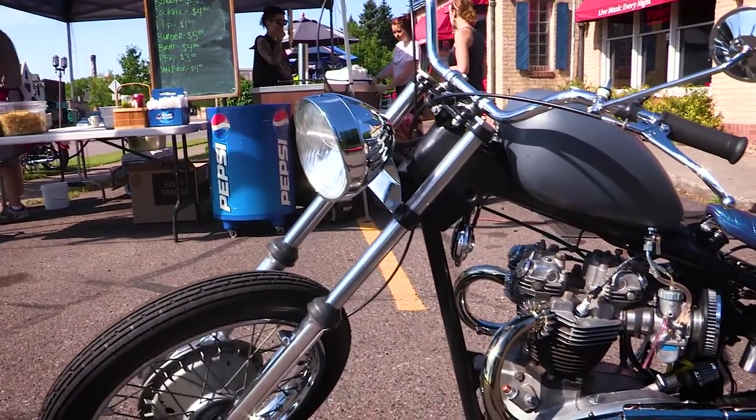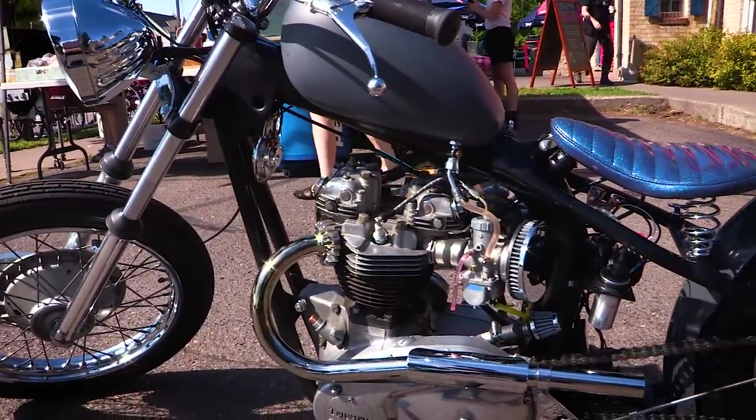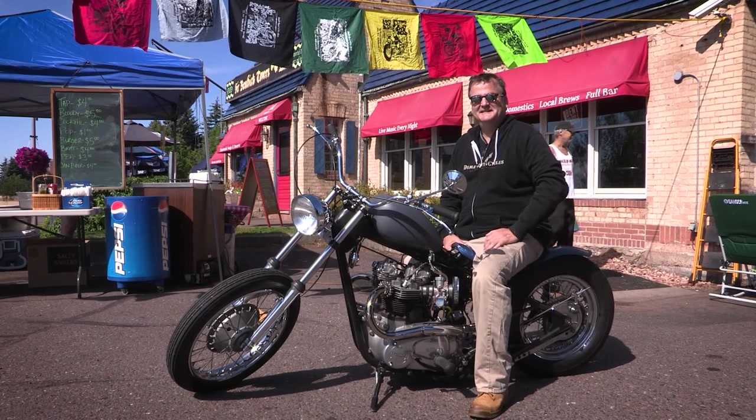One gentleman came up to me and said he really liked the design of the bike — he said it's exactly how they did it back in the early 60s. He said he loved the way the bike sounded, and turned to his wife and said he wished his bike sounded that good. To get that kind of positive feedback that you did a good job on the build was a lot of fun — very satisfying.